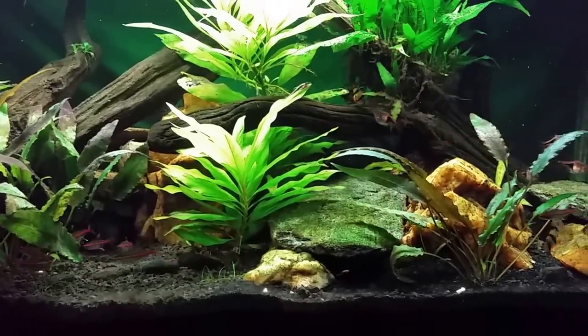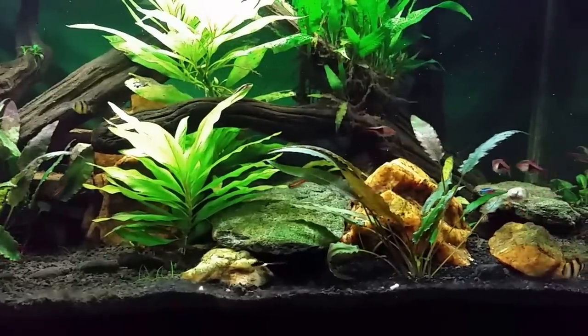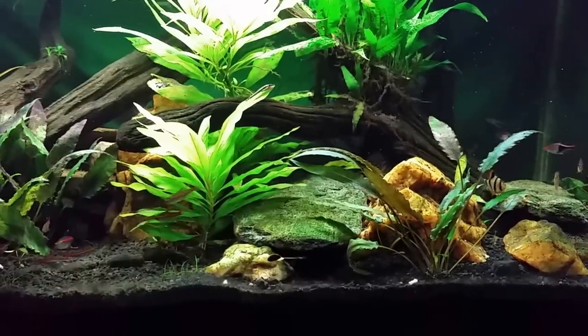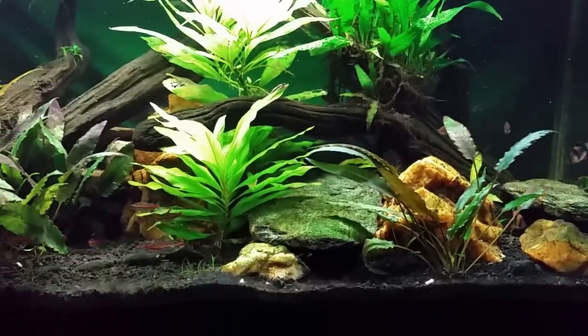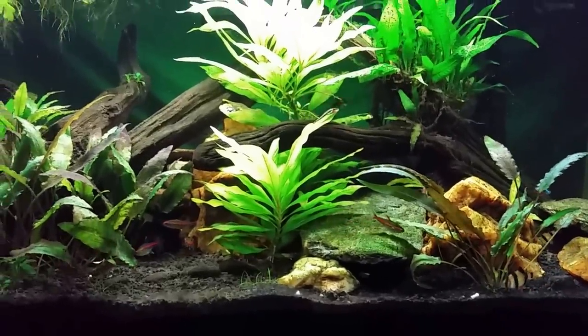I really like these barbs a lot - definitely one that I would recommend. It was not one I particularly wanted, but since they turned out to be so great I have added five more. So eventually I'll have a nice school of eight full-size barbs in this tank.